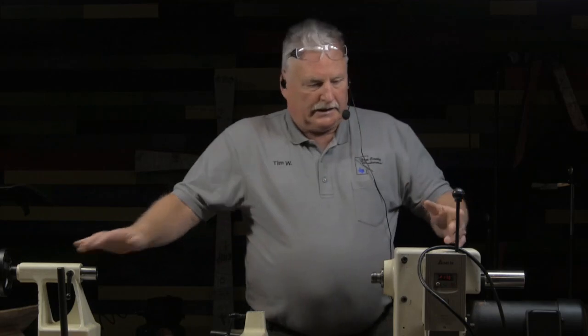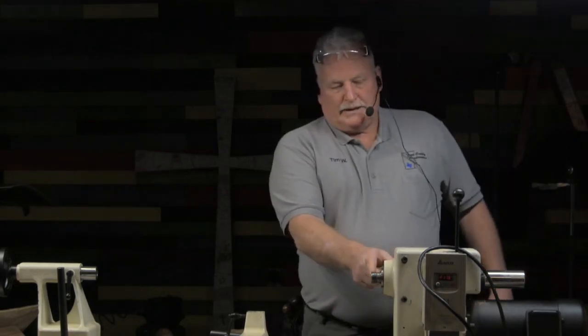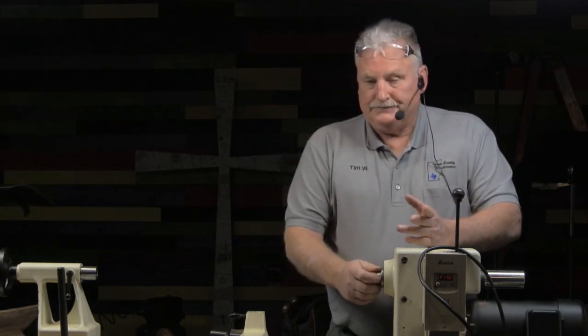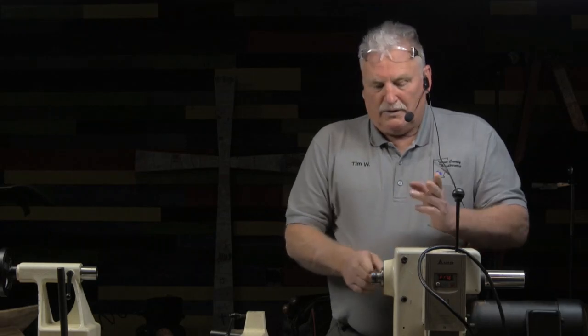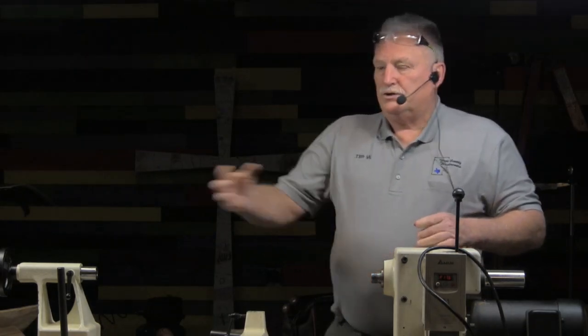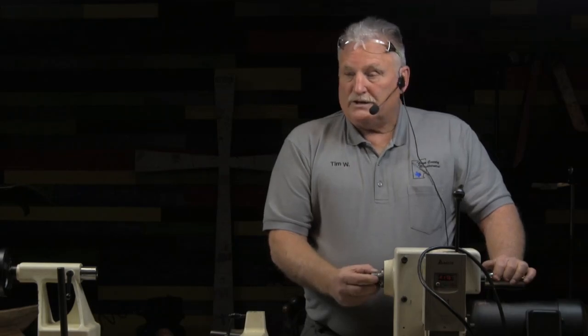So this is the tailstock; this would be the headstock. What do we call this thing that goes through the middle and turns? The spindle. There are some threads on this. Right now in the United States there are three major sizes: one inch by eight, one and a quarter by eight, and 33 millimeter — the metric thread, which is just slightly bigger than one inch by eight. One inch by eight means it's one inch in diameter with eight threads per inch. The chuck or adapter that goes in your chuck has to be compatible with this.